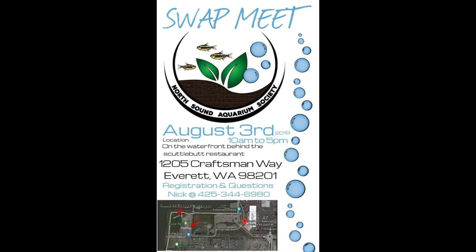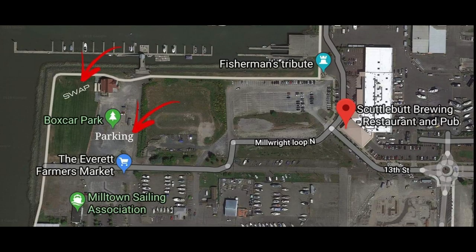We're hosting a swap meet on August 3rd where you'll be able to set up a booth within our tent and sell all your goods. If you're not interested in selling, you're more than welcome to come join us, walk around, and see what everybody has — you can buy things for yourself. You might find something you've been looking for. Come on down to the meeting. Go on Facebook and find the page: North Sound Aquarium Society — all the details are there.